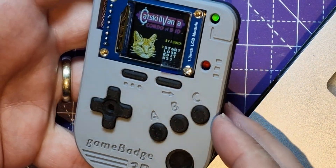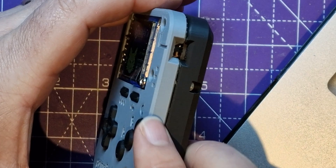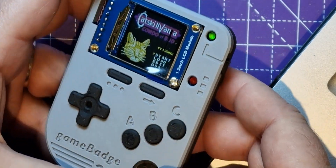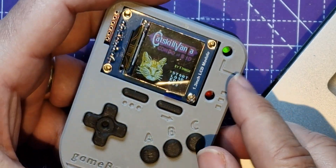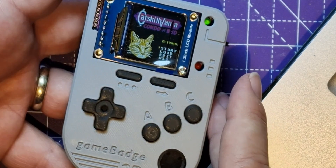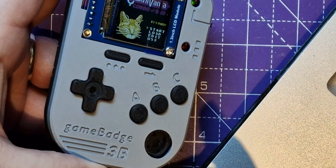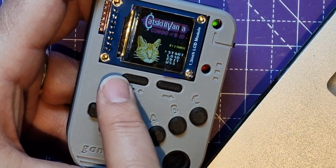In one of my previous videos I built this game badge by Ben Heck and it's really cool. I 3D printed the case for this - he'd given us the STLs, I did this myself, really pleased with the case and the way that came out. Obviously there's a couple of things I needed to do on it which I've never got around to, but when I left this on the side it really reminded me of some of the original Game Boys, and one of the coolest features you could get on a Game Boy was to have a see-through case.